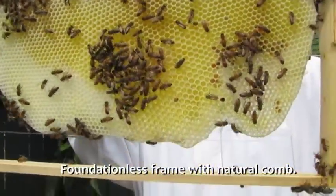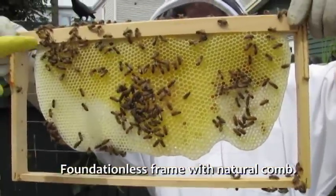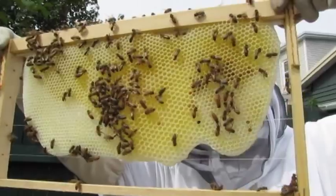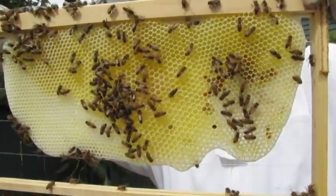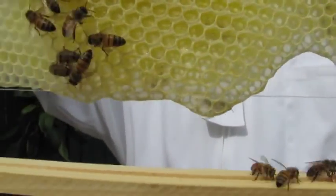Foundationless — so last week there were only three little combs hanging off the top of this, just tiny things. Now it's all connected and they're doing great. You can see where they've merged it — down this line and down that line. That's so clever.